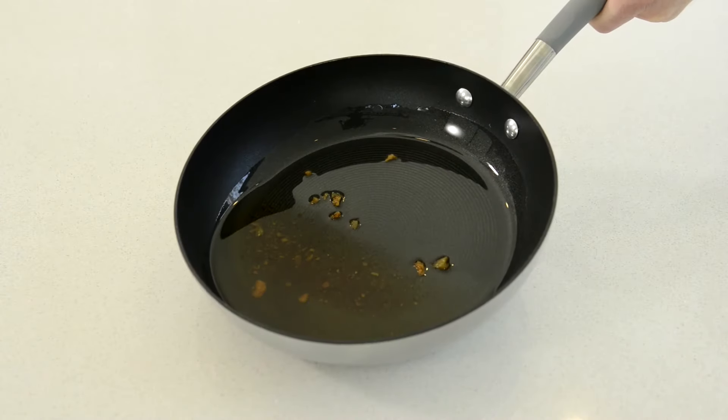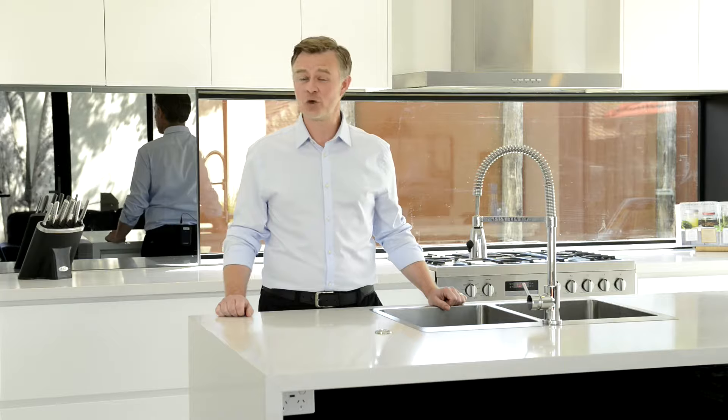In addition to this, never pour grease, oil, or fats down your food waste disposer. You should never pour these items down any sink, regardless of whether there is a food waste disposer in place or not.